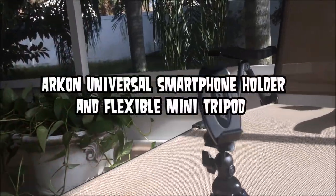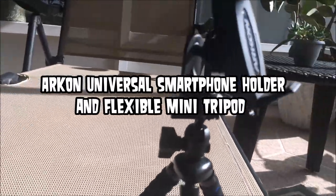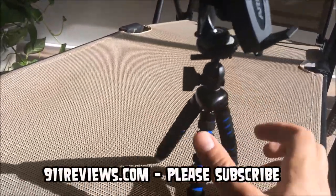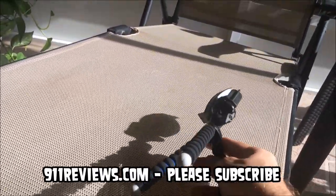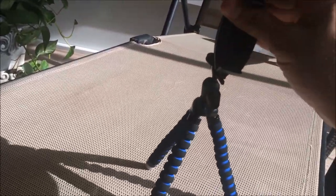Hey there, 911 Reviews subscribers. Today we're going to be reviewing the Arkon Universal smartphone holder with flexible mount tripod seen here. As somebody with many YouTube channels, I like to have a little tripod available that I can set on things and take video relatively quickly and easily — and frankly, this thing is great.